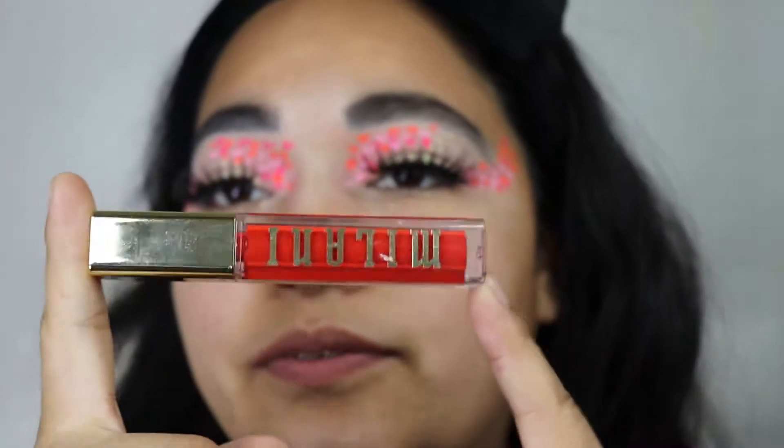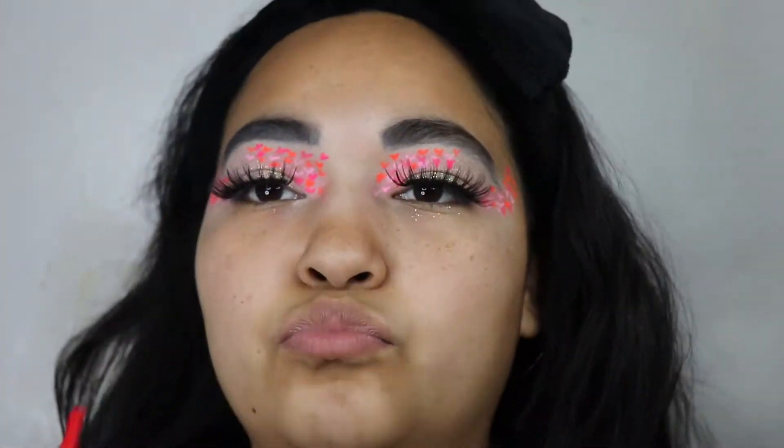So this is the finished look and now I am going to add my lipstick. I am going to add my lipstick from Milani.